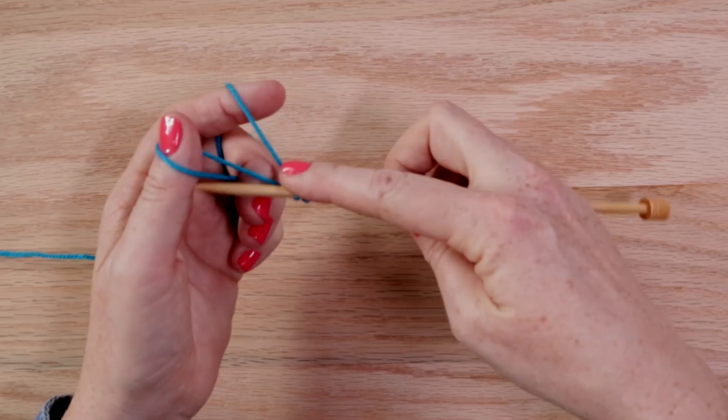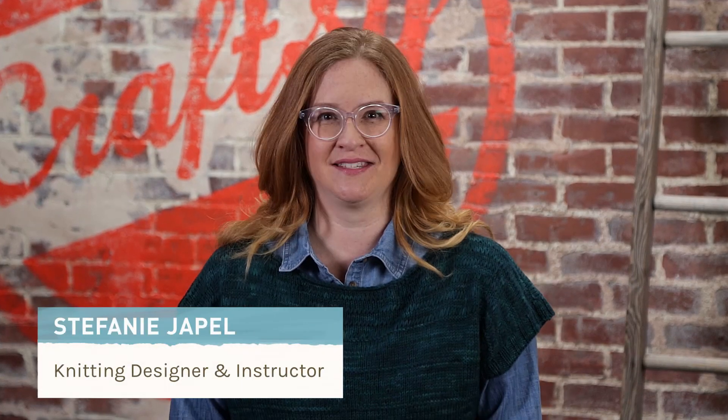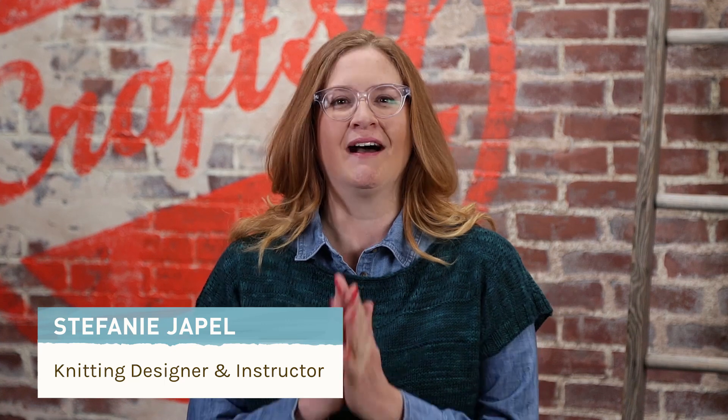If casting on and binding off knitting projects sometimes throws you for a loop, you've come to the right place. Hi, I'm Stephanie Jappel, a designer and instructor on Craftsy.com. I'm going to show you how to work a few of the most common cast ons and bind offs that you'll need in your tool kit.